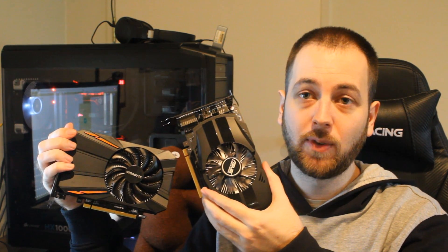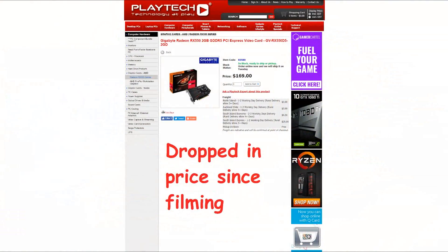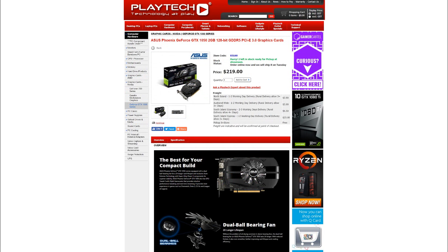What do I make of these two cards — the Gigabyte RX 550 and the ASUS Phoenix GTX 1050? We have to bring price into the equation. The RX 550 is cheaper. At Playtech right now in New Zealand you can pick up the RX 550 for $175 NZD. The Phoenix GTX 1050 will set you back $219 NZD — $44 more expensive.